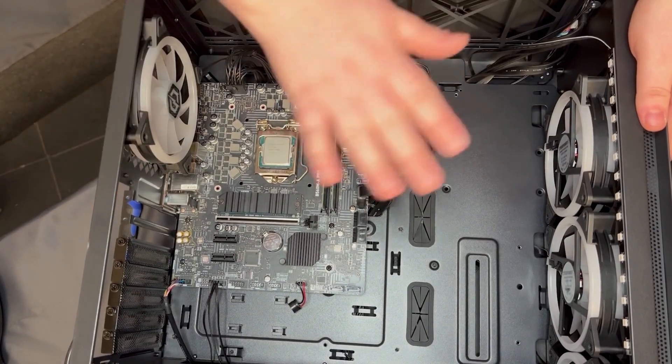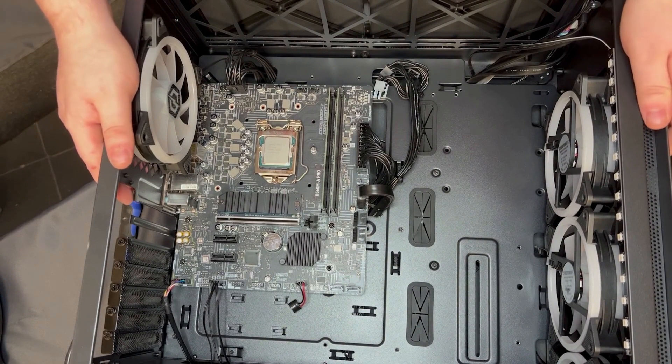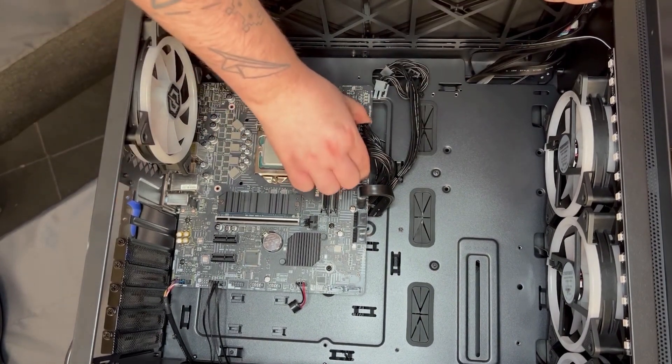Now that you've got the PC down on its side, we're going to have a look at how to do the paperclip test. First thing you want to do is make sure that the power supply is in the off position on the back of the PC, and then you're going to look for the motherboard's 24-pin power connector.